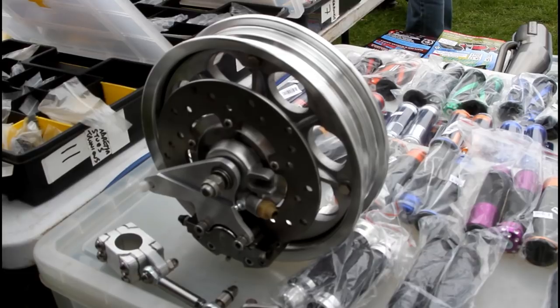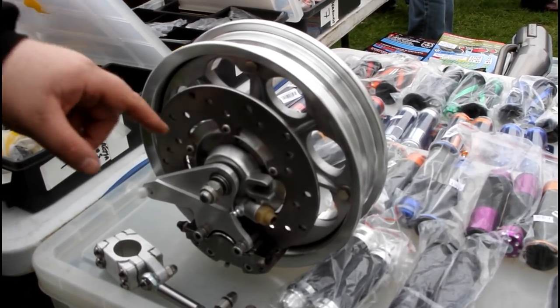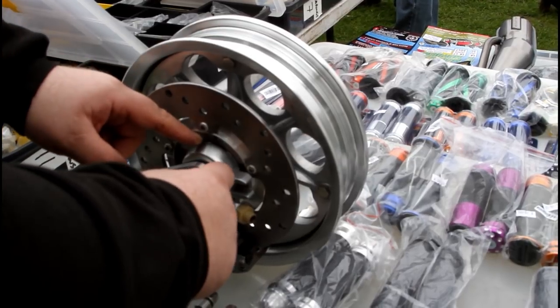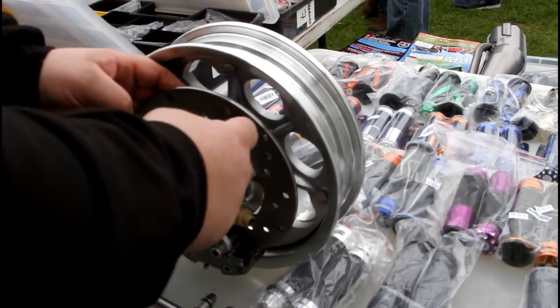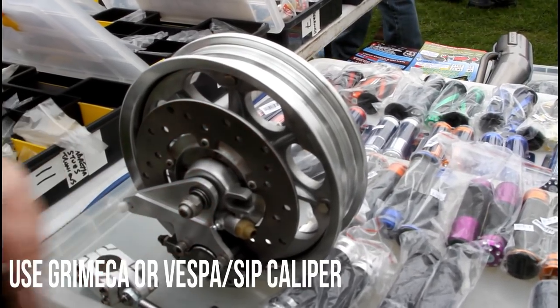So you can either buy it as a complete — it's going to be roughly about £600. Or you'll basically have just the three pieces there that bolt in there, and you can just bolt it to whatever hub you've got. You can either use a Grimmaker or use a Piaggio calliper.